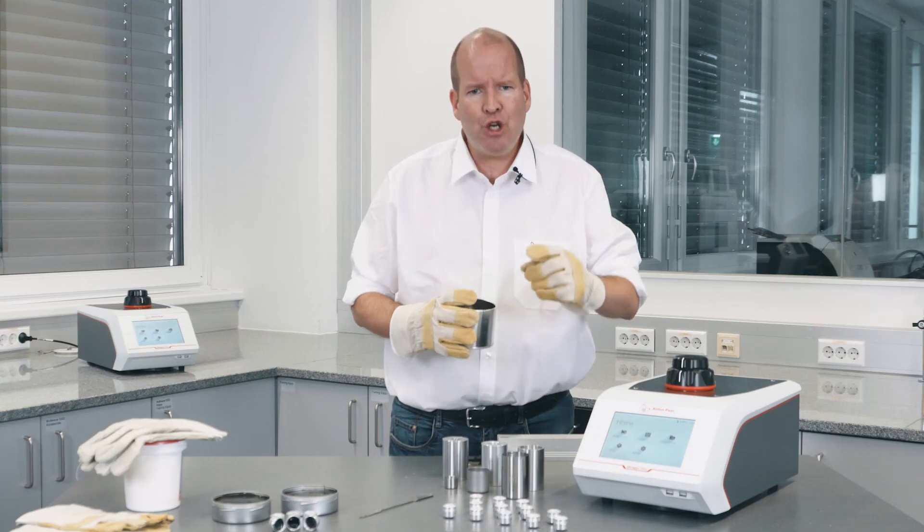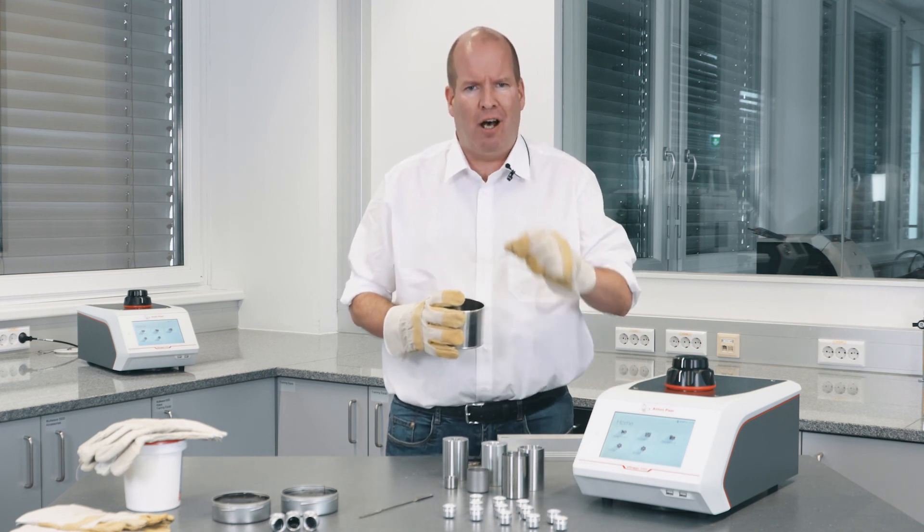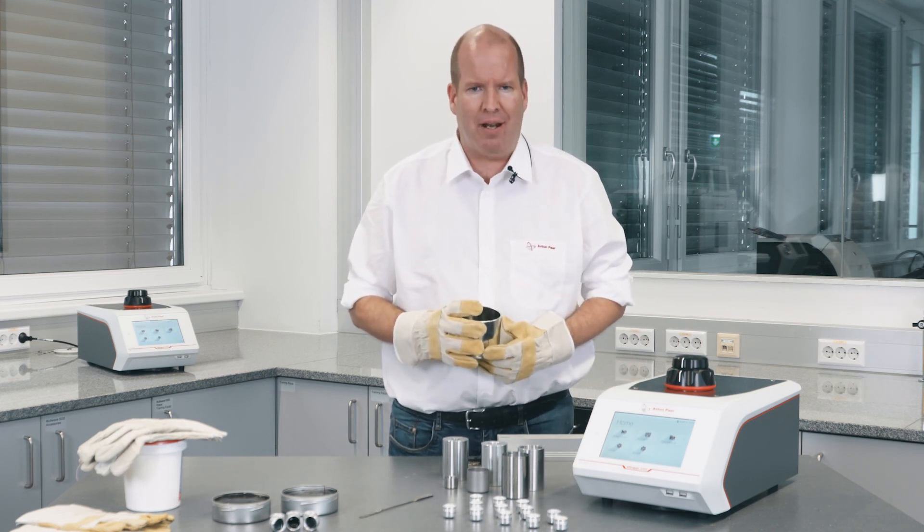The Truelock lid ensures consistent sample chamber volume every time you close it — otherwise, any variability here will appear to be coming from your samples. Choose the Ultrapick 5000 Density Analyzer for ultra-efficient binder analysis.